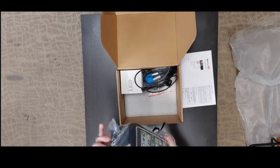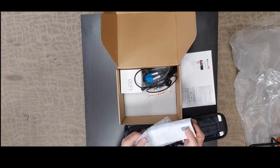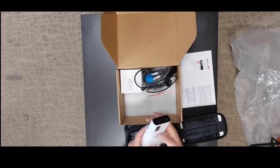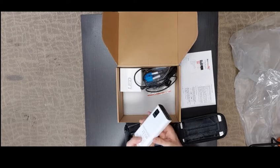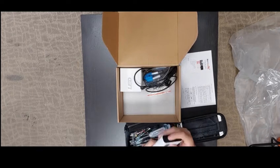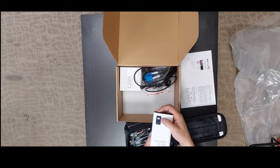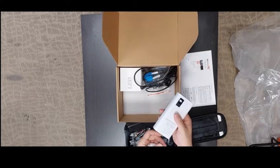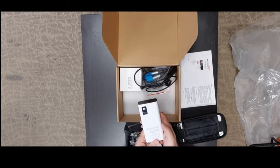Inside the bag, you will find a big power bank with a digital display. There's a button here — once you press it, you can see the percentage of power remaining. It's a quick charge power bank, 22.5W, under the Maximo LG brand.